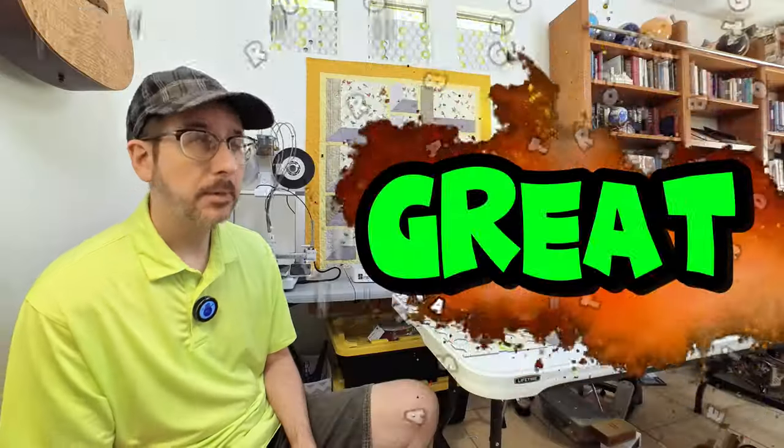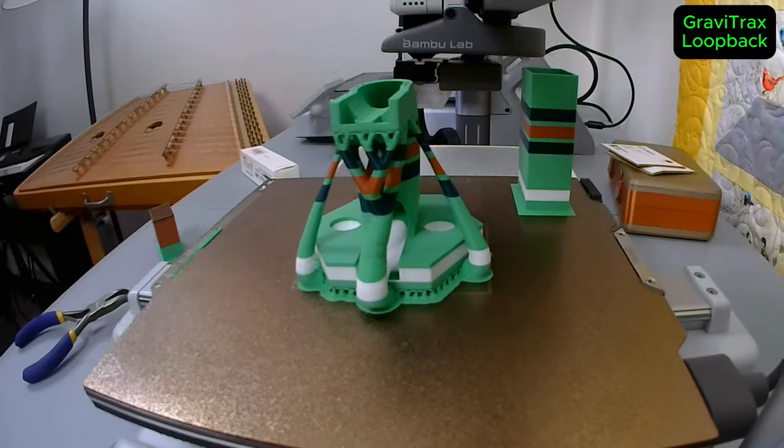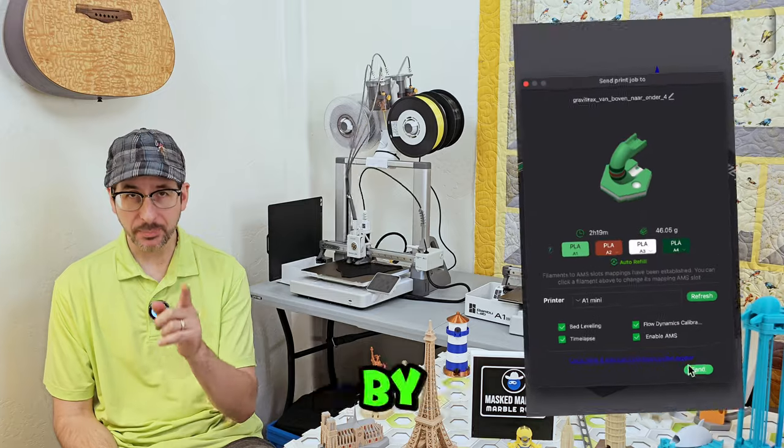That would be great. Imagine no longer waiting for semi-annual GraviTrax product launches, but enjoying new marble run experiences anytime, merely by pressing print.